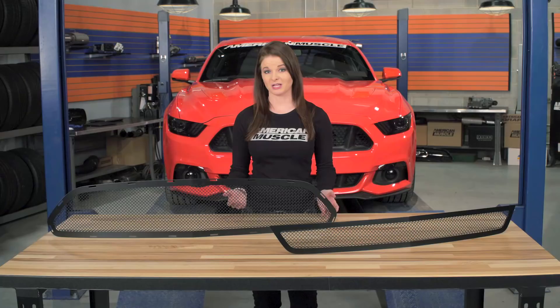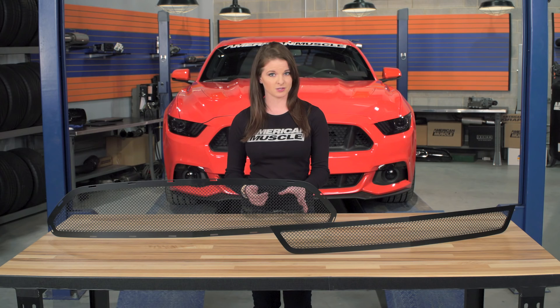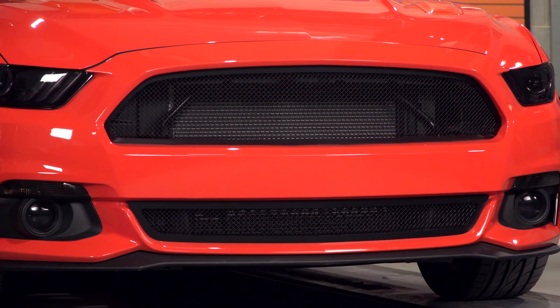Both the black and polished grilles can be picked up as a combo of both the upper and the lower grille, or you can just buy the upper and lower separate if you don't want to spring for the combo. There is going to be a cost difference between the finishes. The polished version is going to cost a little bit more, but either way you're looking at a little over $600 for the black combo set and about $100 more than that for the polished combo. If you're interested in just the black upper grille, it's going to cost just a little bit below $400, or less than $250 for just the lower overlay.